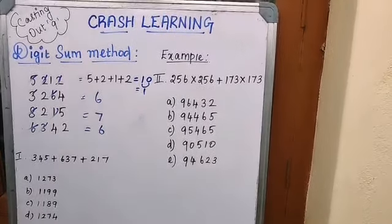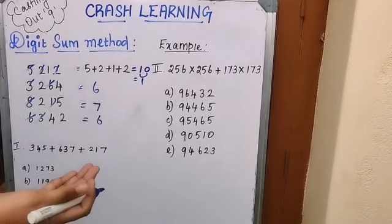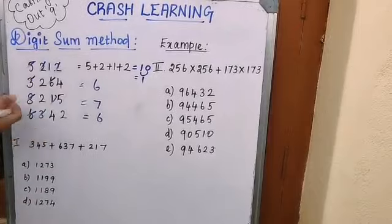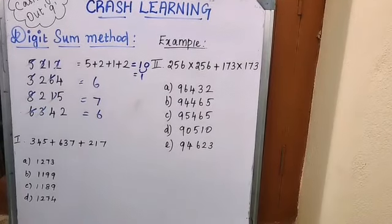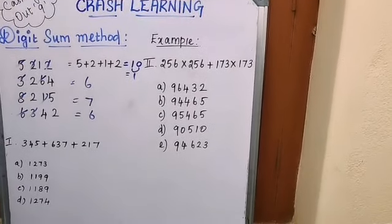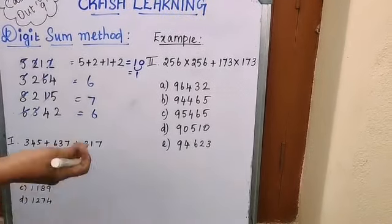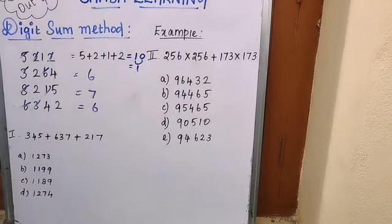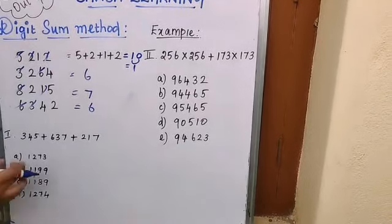Here's a fun practical use: when you go on a trip, ask your child to look at vehicle number plates. The number plates have four digits, so during travel time you can ask children to find the digit sum. This will help them get faster at addition. That's the digit sum — now let me show how we use it in problems.